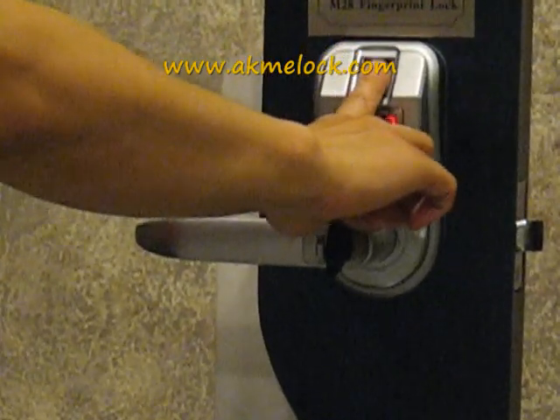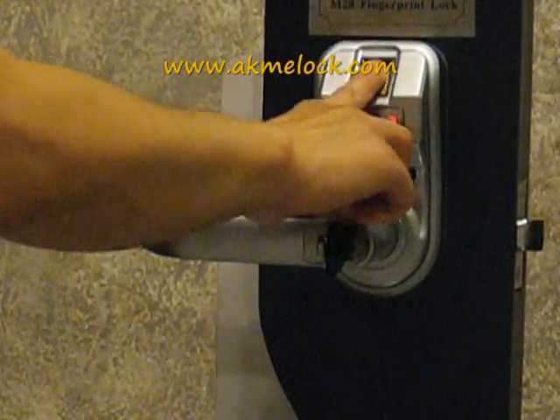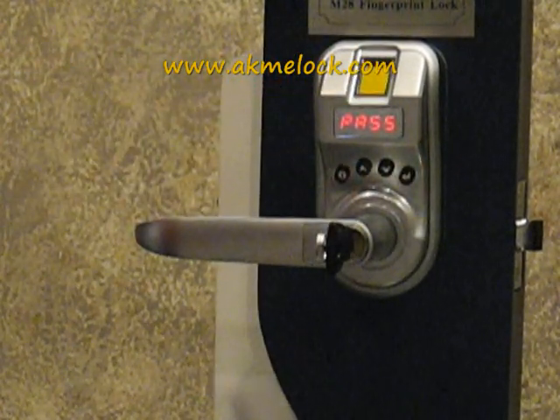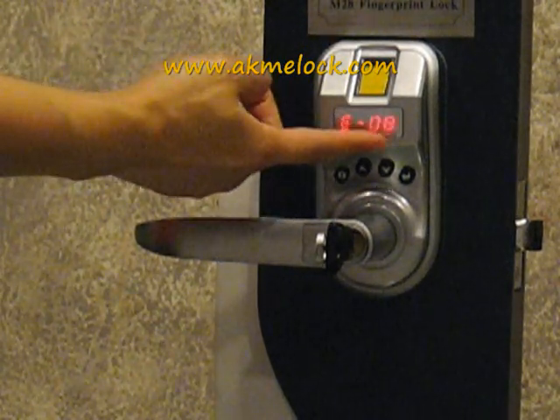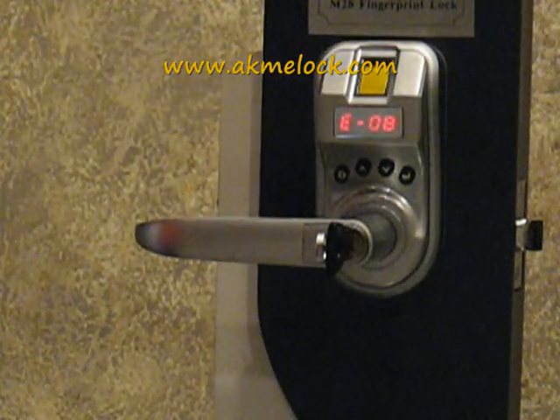The number will flash. Press your finger for the first enrollment, then the second enrollment. You will see the pass signal, which indicates the enrollment is successful. When the number flashes again, this indicates that the lock is ready for the next enrollment.